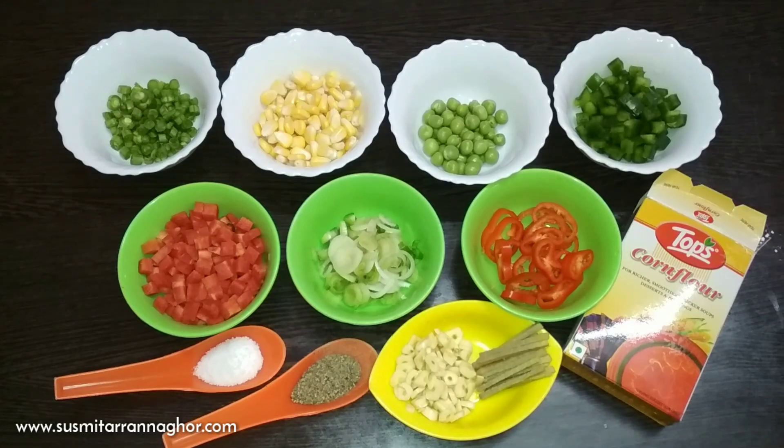Today I am going to start a soup recipe. This recipe is called Vegetable Soup. This soup is very healthy and very tasty, so I will show you how to make the vegetable soup.